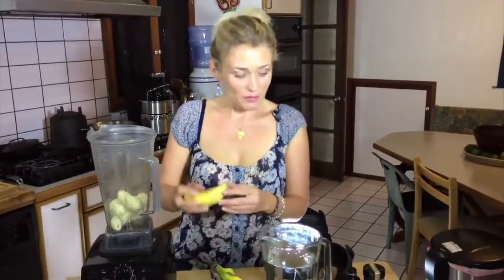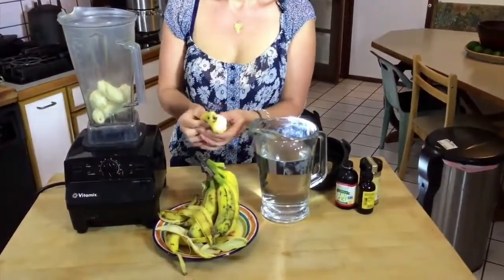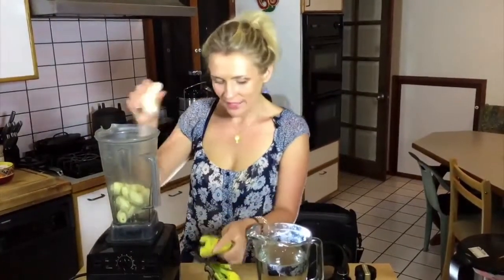There is this recipe that I'm sharing with you and it comes from a lady that I very much respect. Her name is Freely, she's Australian. She lost weight just cleansing on fruit, eating bananas, and she recommends using exactly this smoothie.